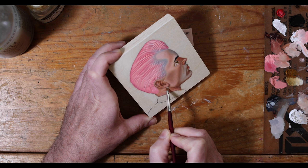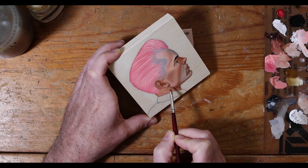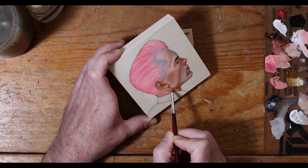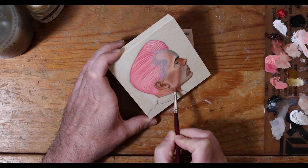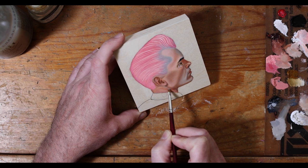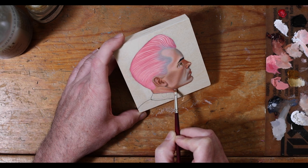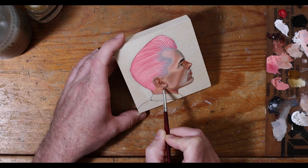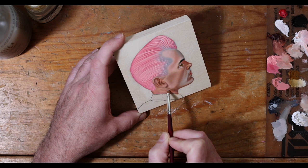Defining a little bit of the neckline, giving a little bit of separation here. I've moved to a flat brush — this helps me when I'm working in straight-lined areas, and it's also a really good brush to lay in paint with.